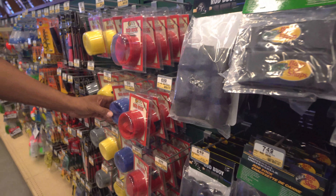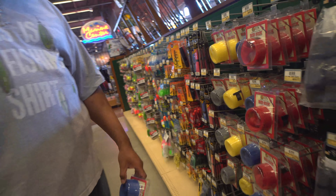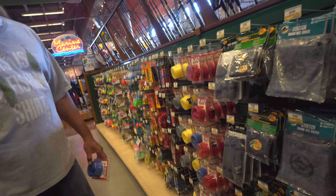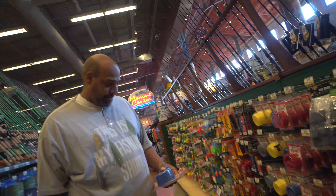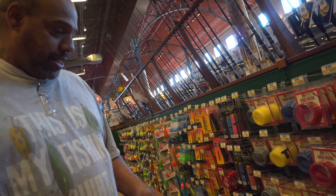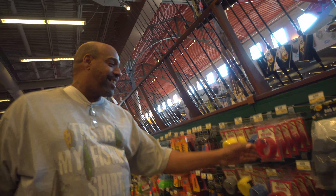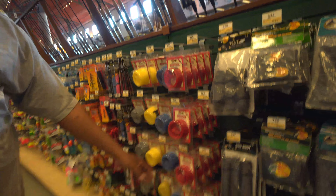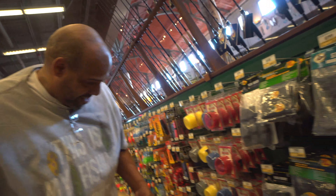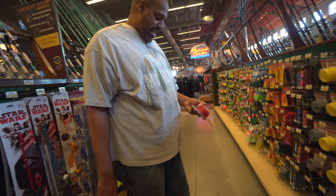I think I'm going to get that blue one. I like that red though — that red looks nasty. You're getting a rod sock for traveling? Yeah, for the St. Croix, champ. Got to keep that thing protected. I need to get that red because that red is on fire — that red is on fire, champ. Cover that St. Croix up.